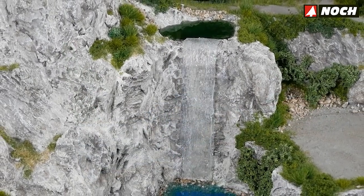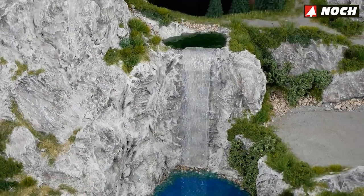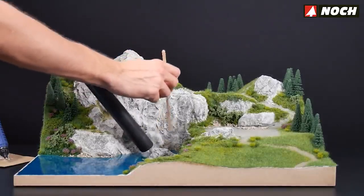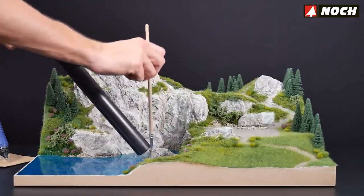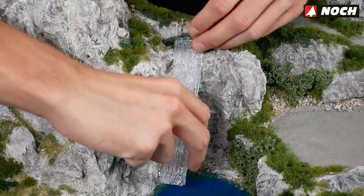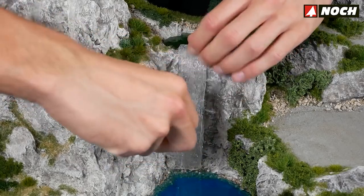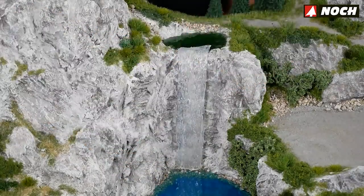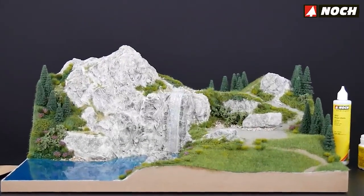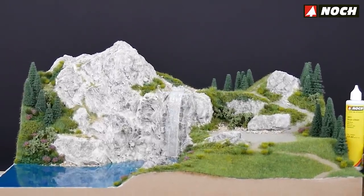The waterfall should only be installed at the very end, after grass and greenery have been added to the terrain. Before the waterfall and other water effects are designed, clean the surface thoroughly with a brush and hoover. Fit the waterfall into the terrain, bending it over the escarpment and affixing it with a small drop of hot glue. At the bottom it should touch the lake and protrude a little over the top of the escarpment. Shorten the waterfall to the desired length with scissors. Make sure the waterfall falls 100% vertically — due to gravity, water always falls straight down, and any slant would look very unnatural.